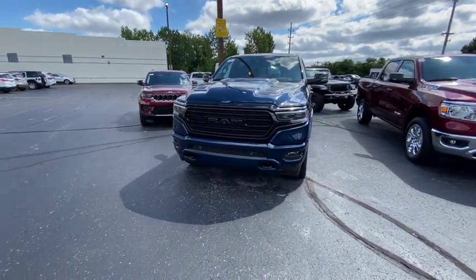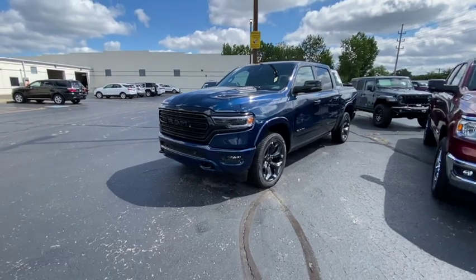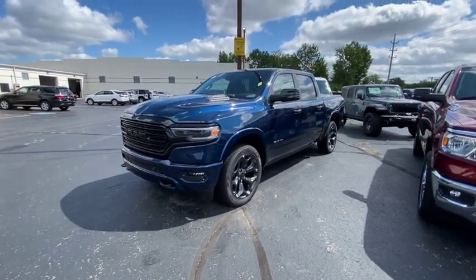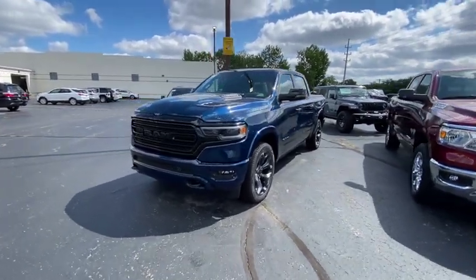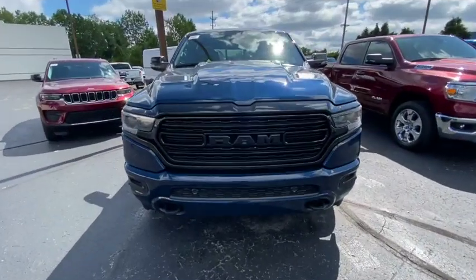Look what we got here — we got the RAM 1500 Hemi eTorque crew cab. Let's get a quick truck review on this bad boy and see why it's worth what it's worth.